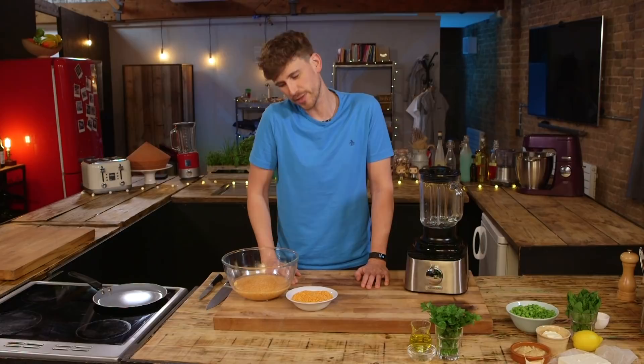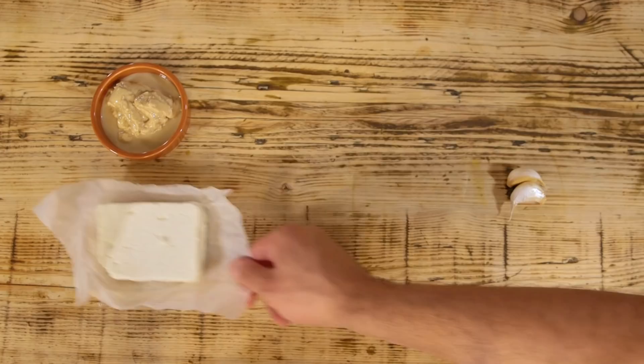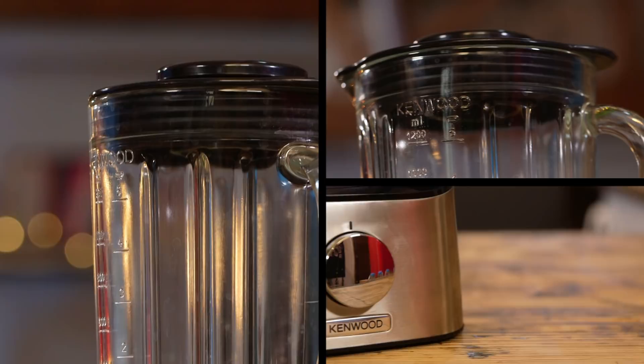If you are more of a slow carby kind of guy or gal like me, then we can sub out our white tortillas for some homemade lentil tortillas, and it's also gluten-free. Here's what I'm going to use: red lentils, water, olive oil, parsley, fennel, and salt. For the dip: broad beans, tahini, feta, creme fraiche, lemon, mint, parsley, olive oil, and some toasted sesame seeds.